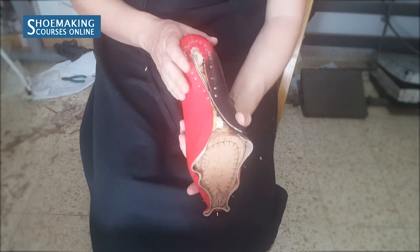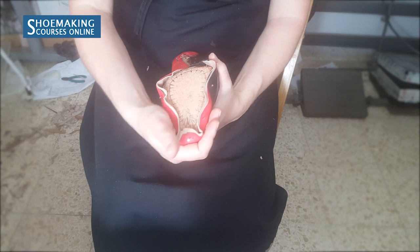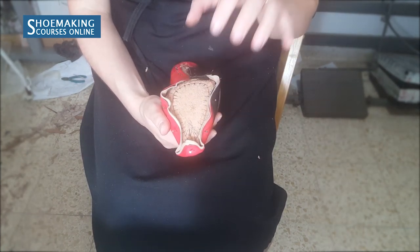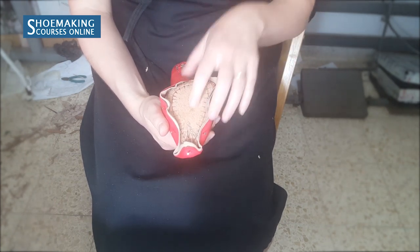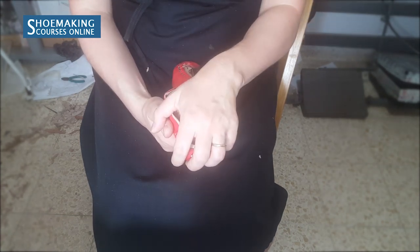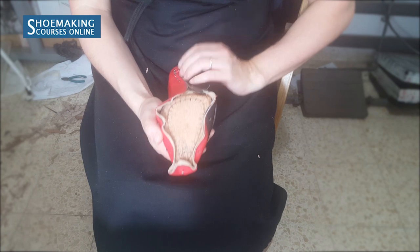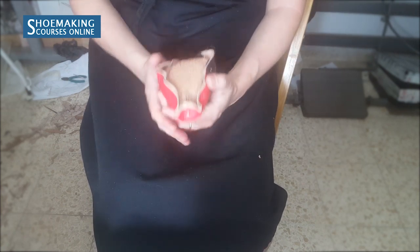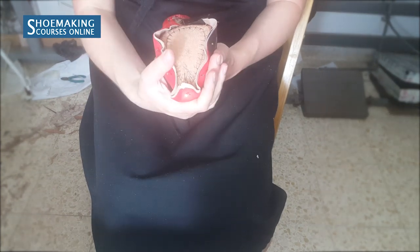After you finish lasting of your back part, you need to move on and last the front part. I have here a few nails. This is how you should work in the beginning of the lasting when you place your upper on the shoe last. You last only the front part, then you close the back part, and then you continue to last the front part again. Now you will close the entire front part.